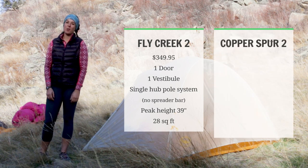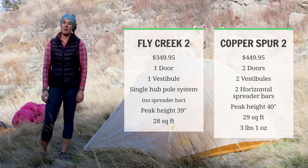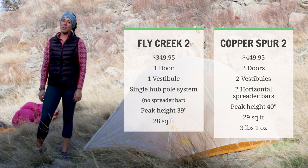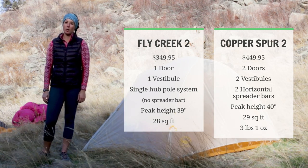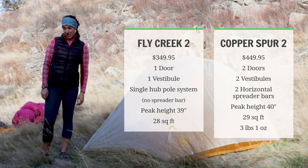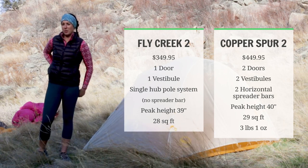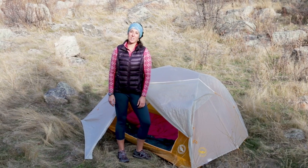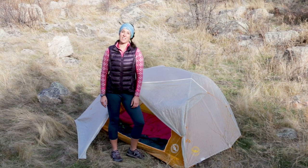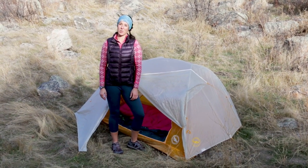The Copper Spur II retails for $449.95 and has a package weight of three pounds, one ounce. It has two horizontal spreader bars, which gives you more livable space than the Tiger Wall or the Fly Creek II. It has a peak height of 40 inches, two doors and two vestibules, and 29 square feet of livable space. If you're trying to choose between the Fly Creek II, the Copper Spur II, and the Tiger Wall II, take a look at the individual specs and figure out what matters most to you as far as livable space, vestibule space, and entrances go.